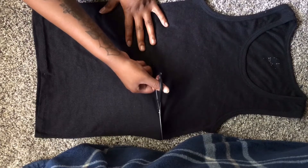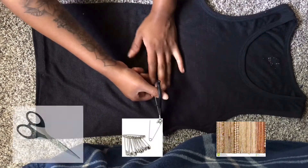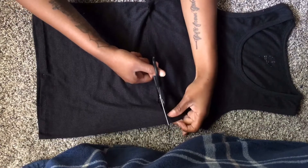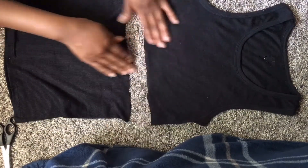For this you will need a pair of scissors, safety pins, glue, and whatever other items that you want to apply on your shirt. So get all those things together and just cut this shirt in half and get to business.